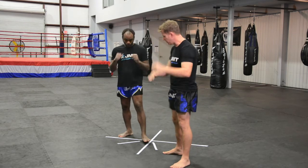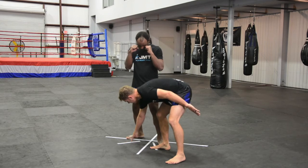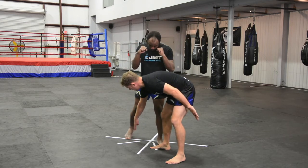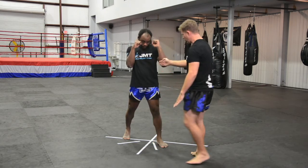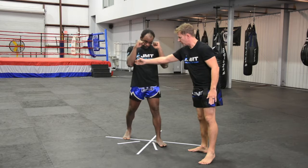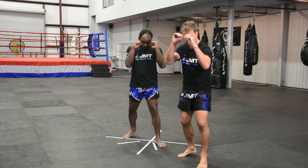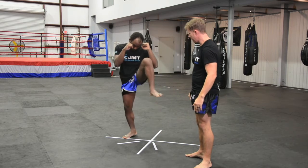So Omar's going to get into his stance — his feet are pointing on the lines here, turn that back foot forward a little bit. Now he's checking: just pop straight up inside the elbow here. He doesn't have to do any extra hand movement, he just pops straight up.